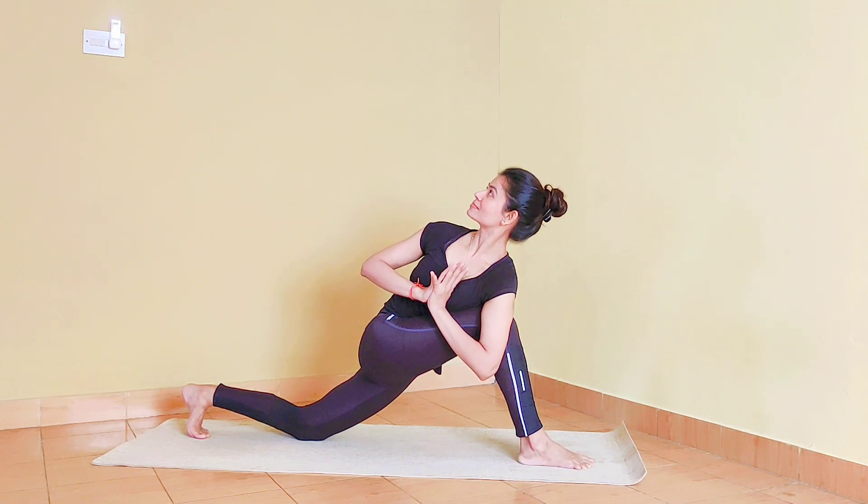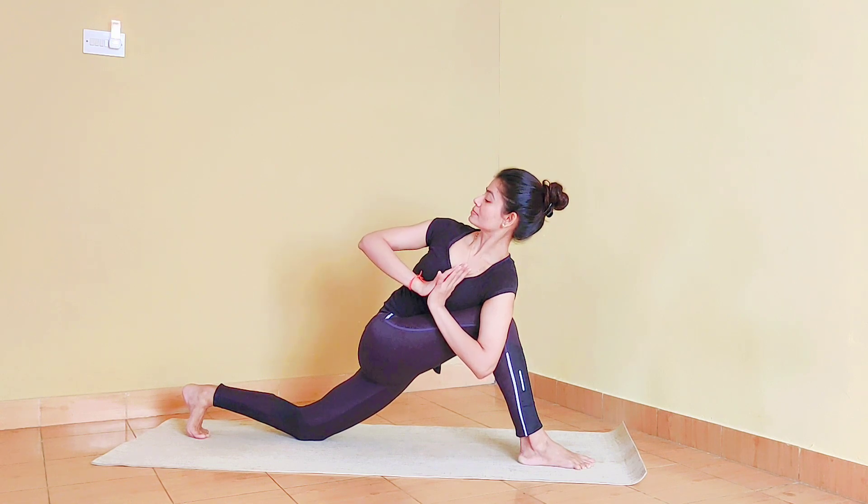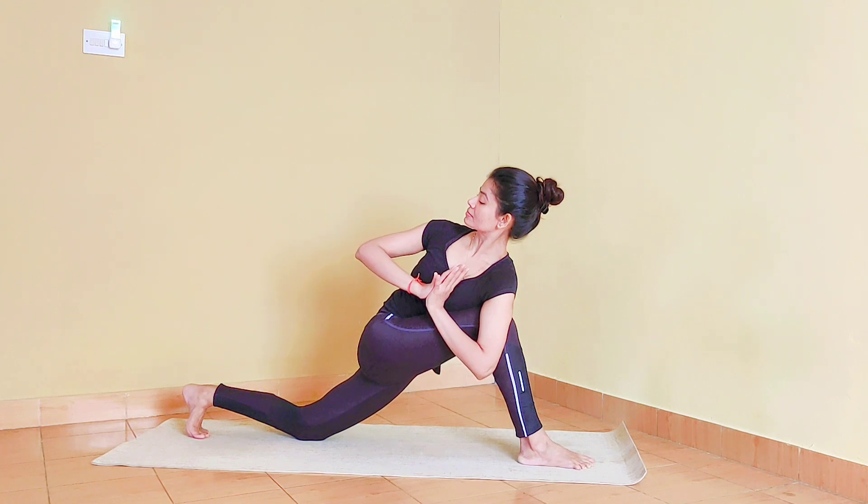It's a variation of Parivritta Pashvagonasana. If you are familiar with the full posture, you can drop the left hand outside the right foot and the right arm over the head. Here we are focusing only on the twist.